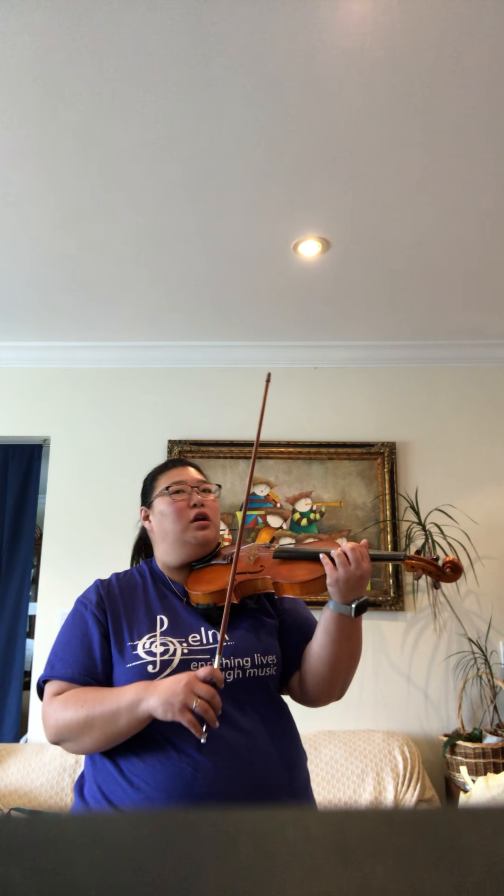The second articulation we're going to do is a marcato bowing. This one involves placing the bow on the string and starting the sound from the string with a little bit of pressure and a quicker bow speed, so that each note speaks really clearly and there is some separation between the notes.